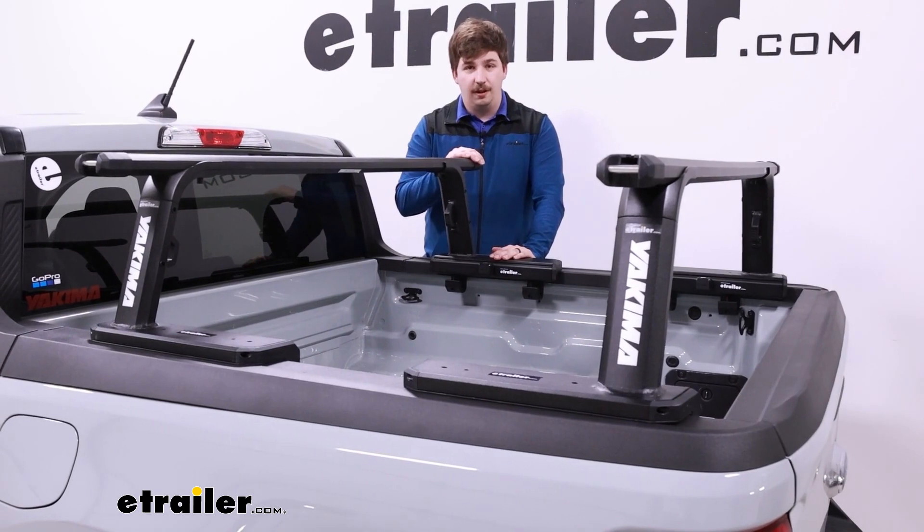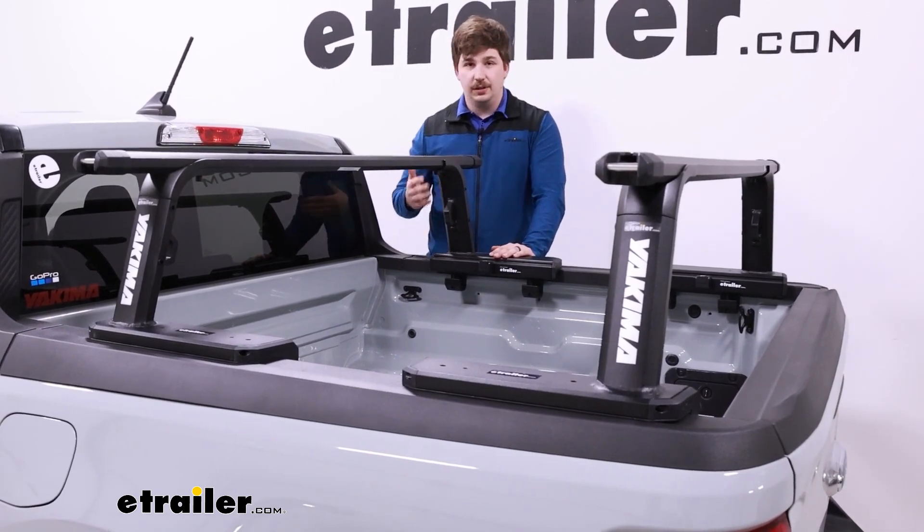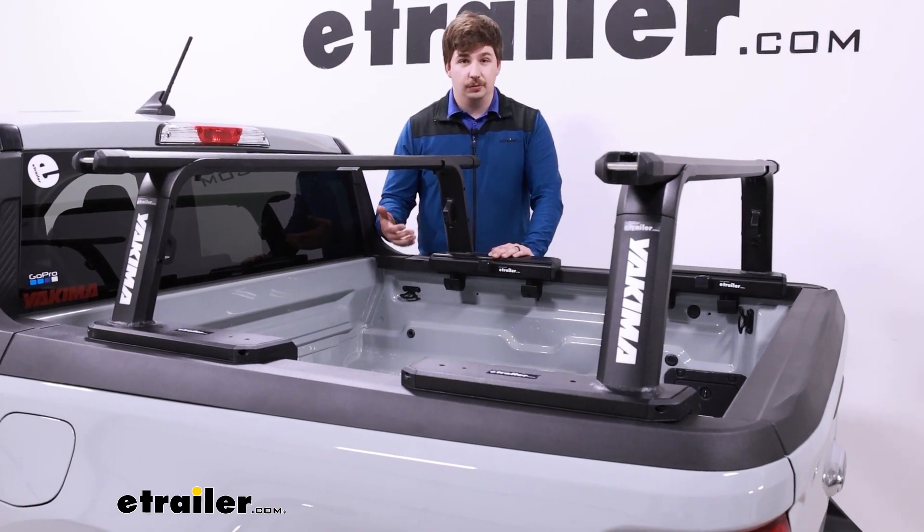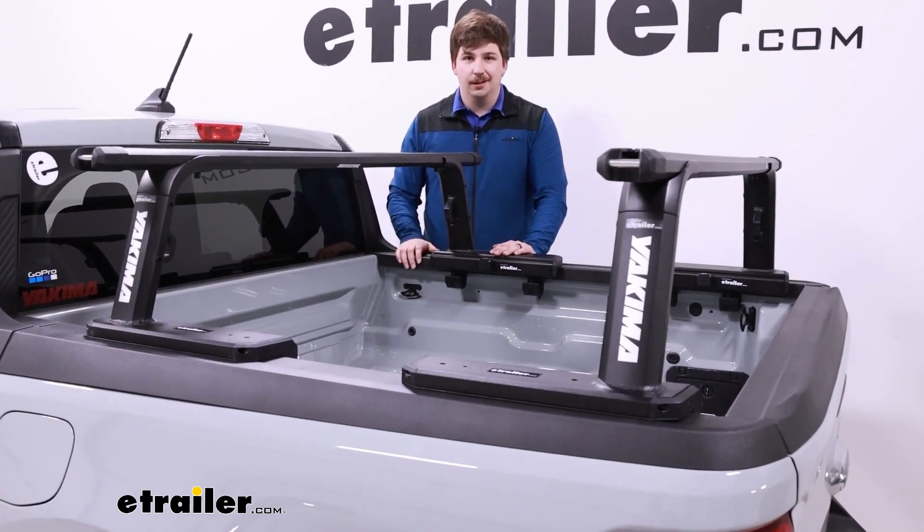And with these 60-inch crossbars, it's going to be a good fit for our smaller trucks — things like our Ford Maverick here, maybe an older generation Ranger, or a Jeep Gladiator. Let's check it out.